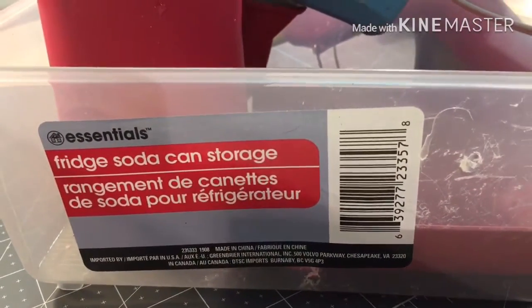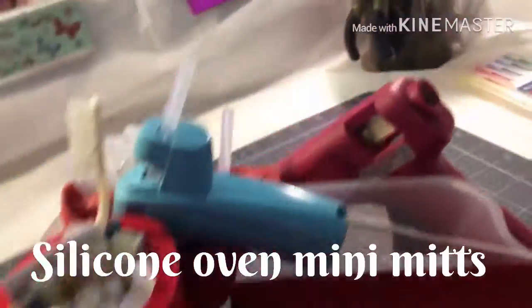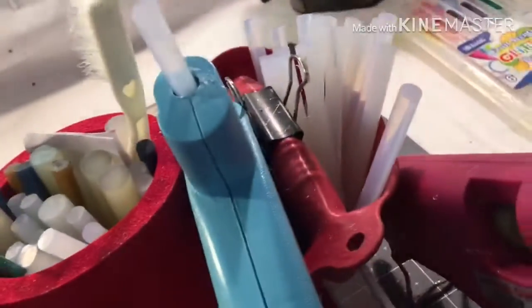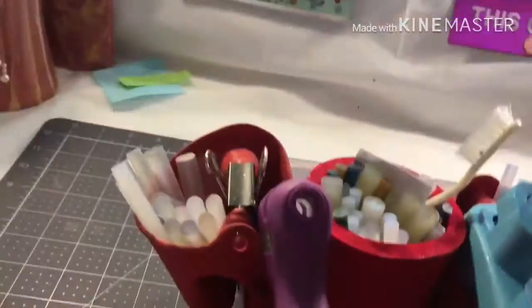It's a fridge soda can storage container right there, and two of these little pan holders like this. They're actually to help you grip so you don't get hot fingers. I put one on each side to hold my glue and my two little mini glue guns. In the middle, I have a koozie to hold some more glue or whatever I need, and inside they have the pot holder in silicone.